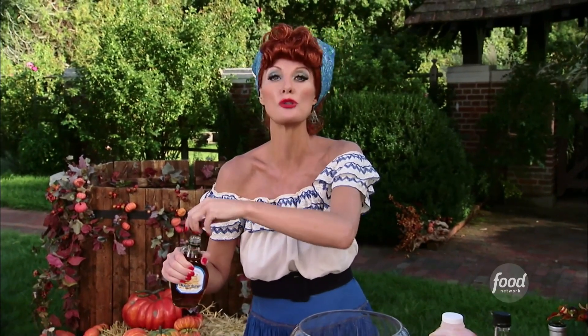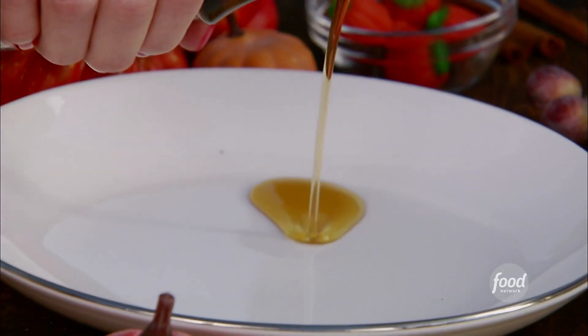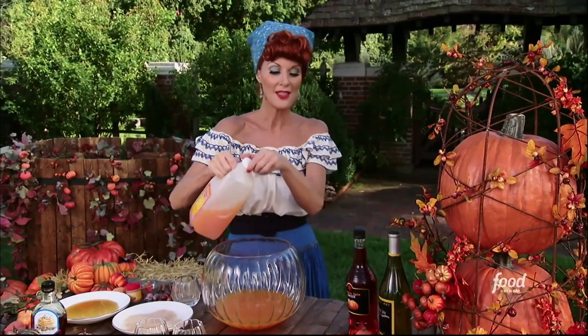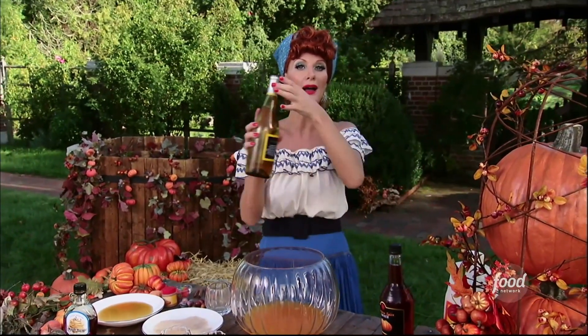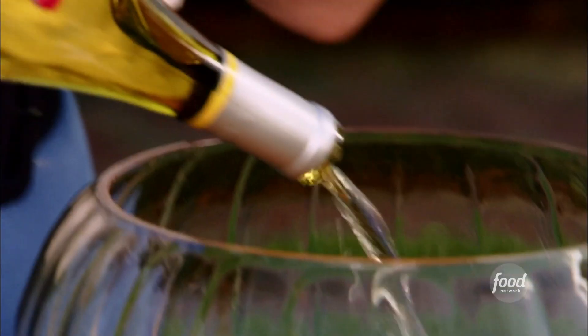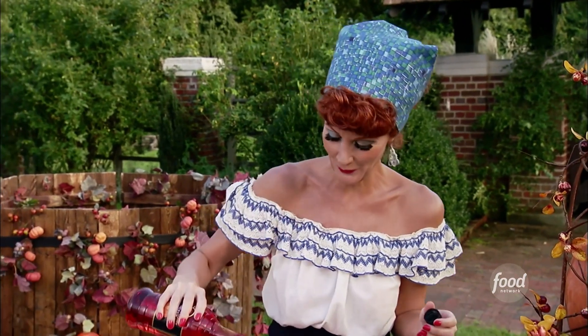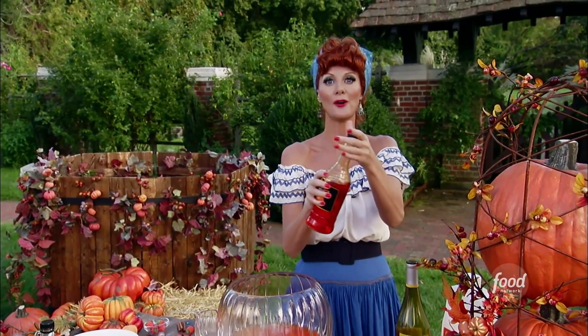For my liquid to make that sugar stick to the glass rim, I'm going to use maple syrup. Into your punch bowl, you're going to put three cups of tropical juice. Then to this, I want you to add a whole bottle of white wine. Now for the pumpkin part of my cocktail, pumpkin spice liqueur — one cup of sugar, one cup of that. And we are ready.